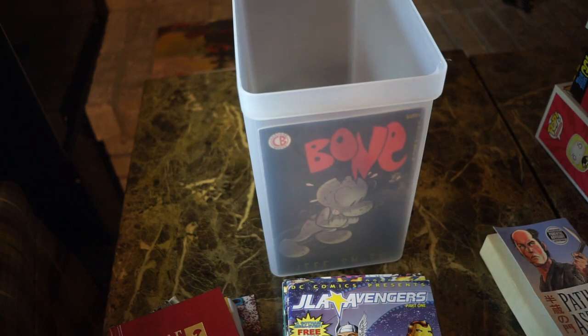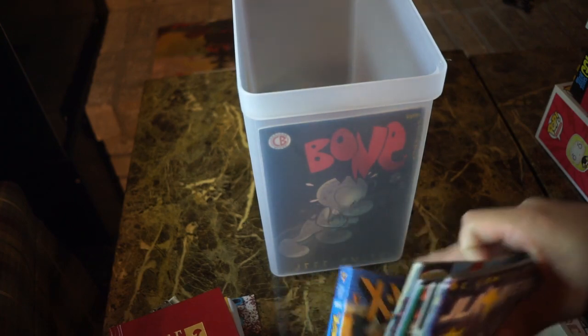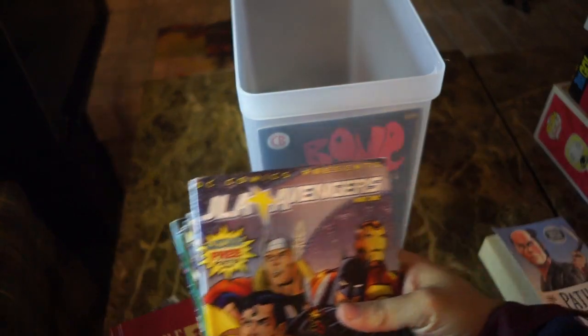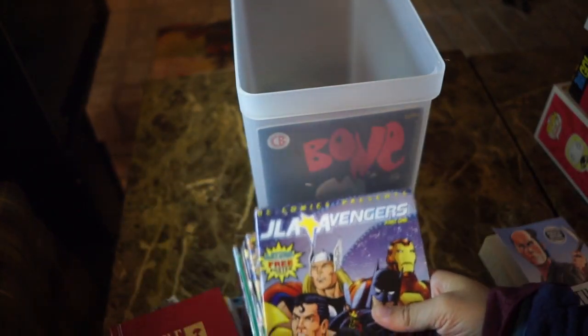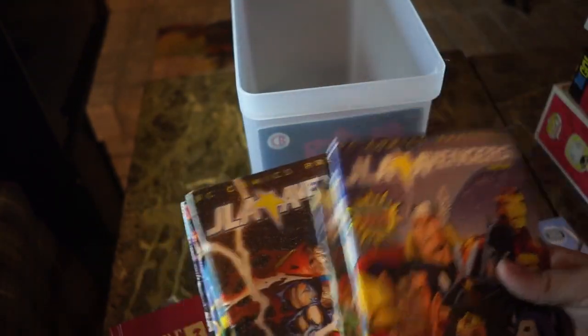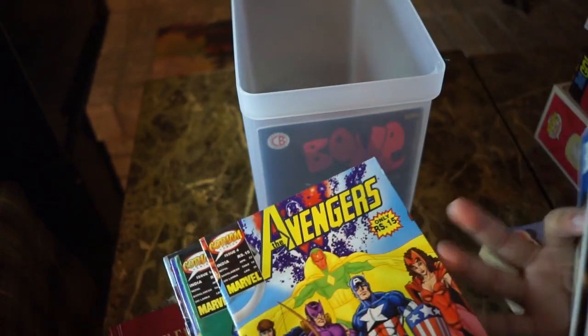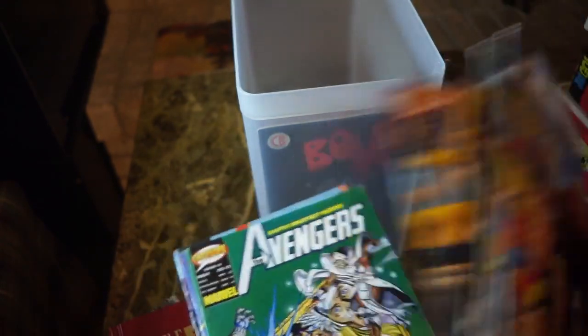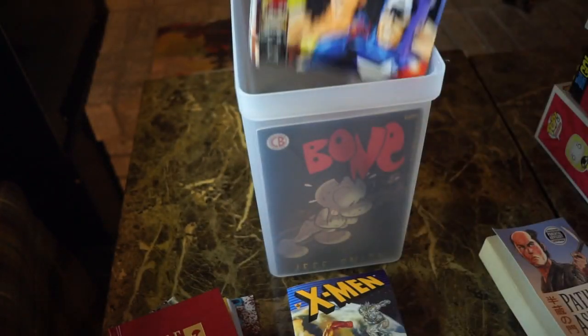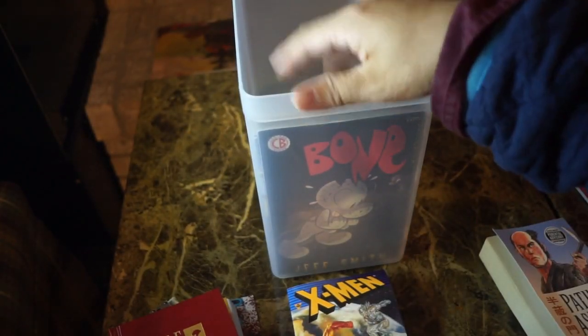I'm going to start putting stuff in there because I actually needed a box for my JLA vs. Avengers. These are Indian reprints, so they're a little smaller. You've got all four issues here, plus the old Avengers 98 series reprinted — these are all in English. Look at that, they fit just right.